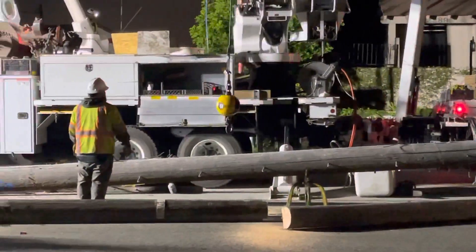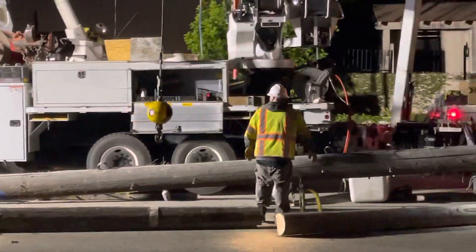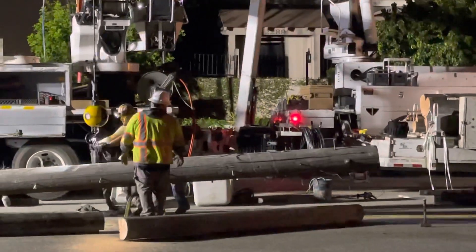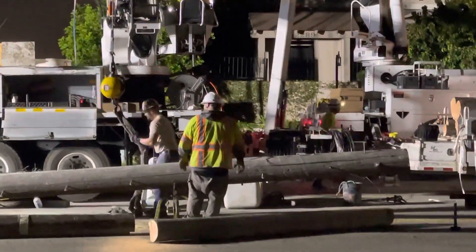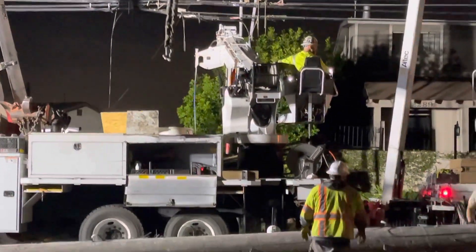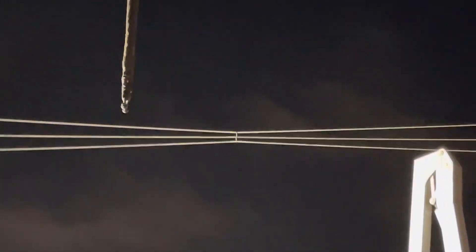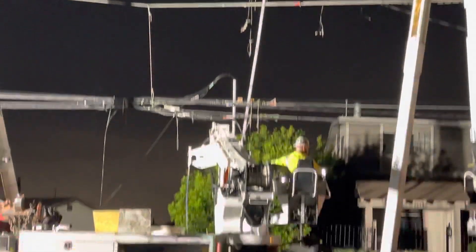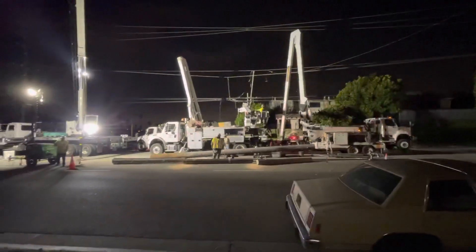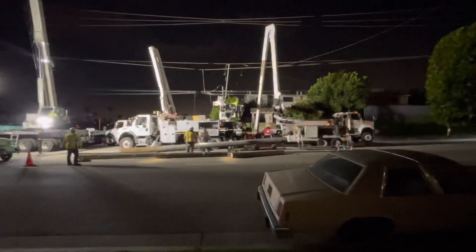If the neighbors aren't up now, they certainly are now — a chainsaw is a very, very loud machine. Looks like a leaf blower. And there it goes — all the existing wires are still in place and connected.